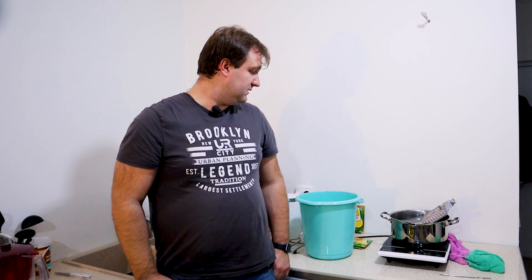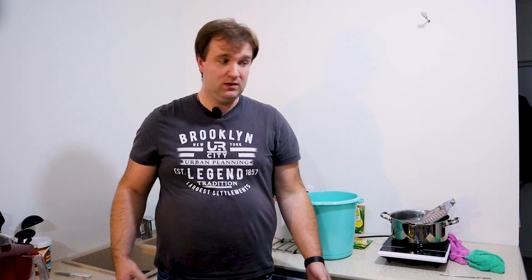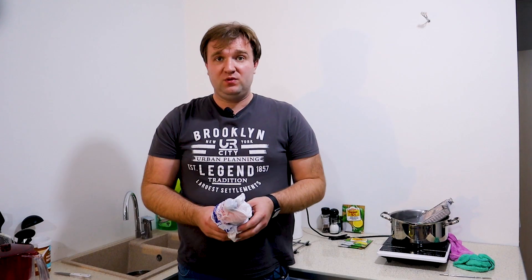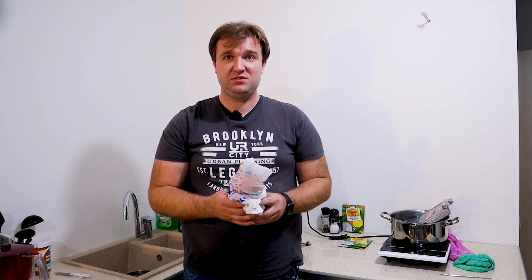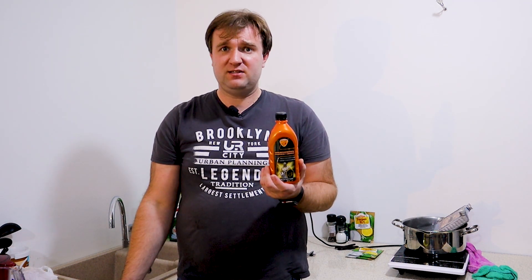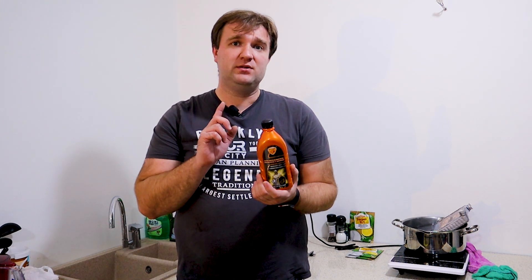It's time for the nearly final part — there will be two more passes, but we're almost done. Now I'll show you our secret weapon. It's this bottle here — it can be absolutely any brand. This is a rust converter, and most importantly, it is based on orthophosphoric acid. Now you'll see the effectiveness for yourselves.